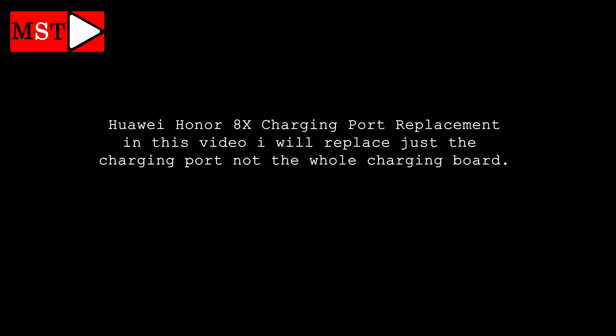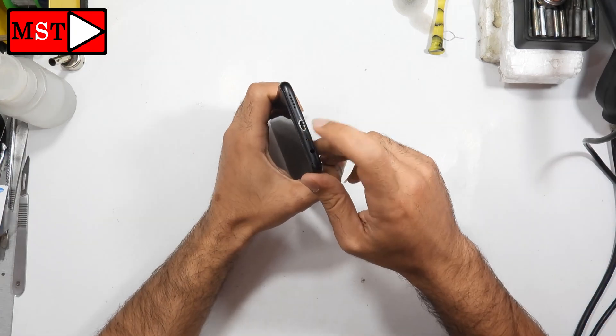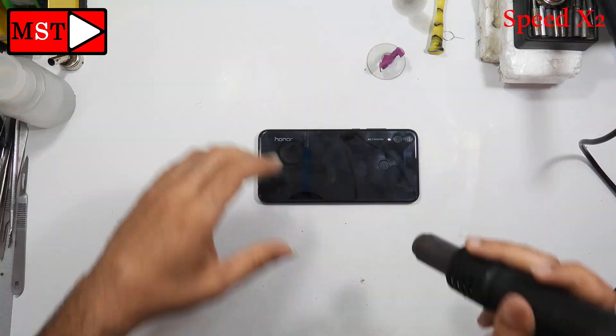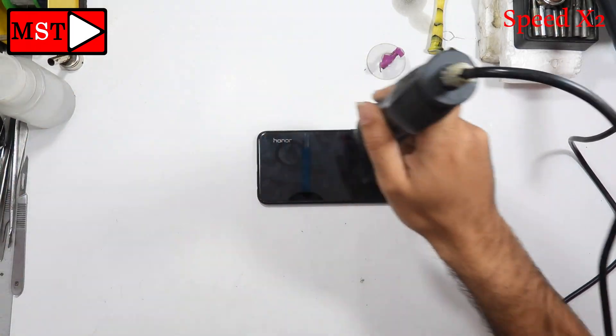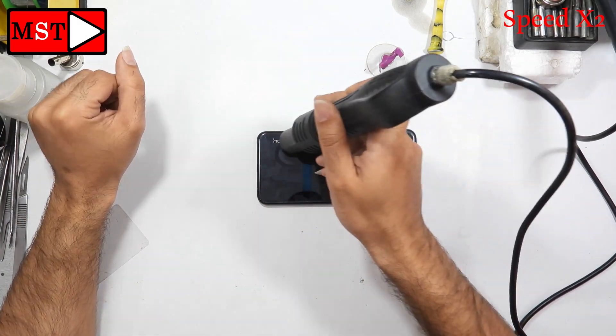In this video we have the Huawei Honor 8x charging port replacement. The customer brought this device with a broken charging port. I'm going to disassemble the device, starting with the back glass. You can heat it with the heat gun.